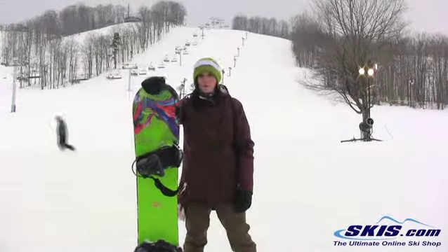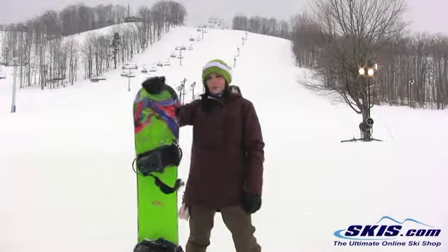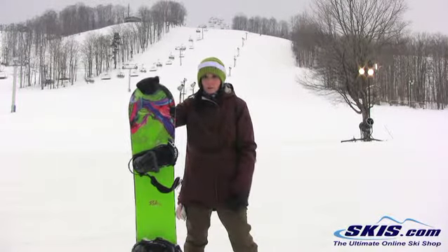Hi, I'm Jenna. I just got off the Ride OMG. I give this board 4 out of 5 stars. It's an awesome board for your aggressive freestyle rider, but you could take it as an intermediate level rider, you could take it anywhere else on the mountain and it's still going to perform pretty well.